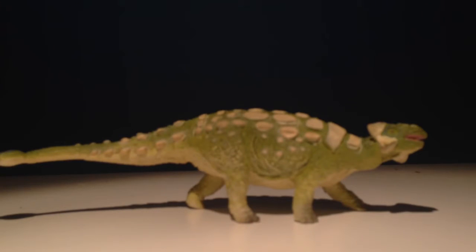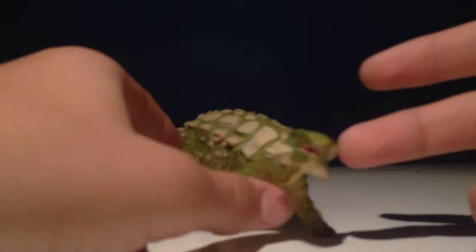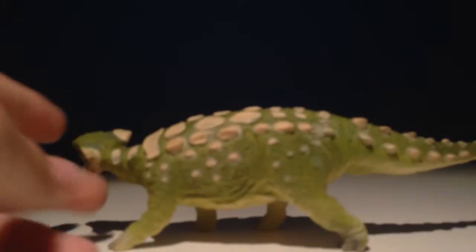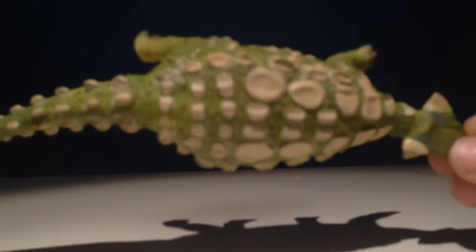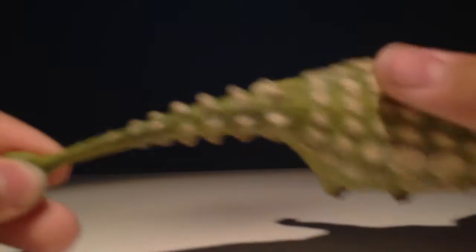Hello everyone, this is Camosaurus here and today we are reviewing the Carnegie Collectibles Ankylosaurus. Off the bat I love the colour scheme on this guy. It works so well with the animal, with the green body and the white plates, the white armour.